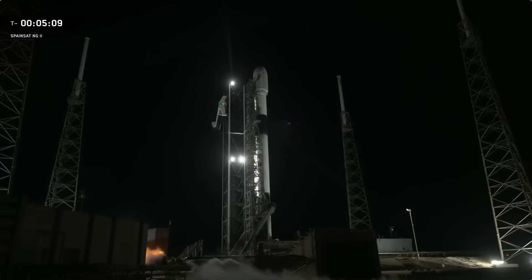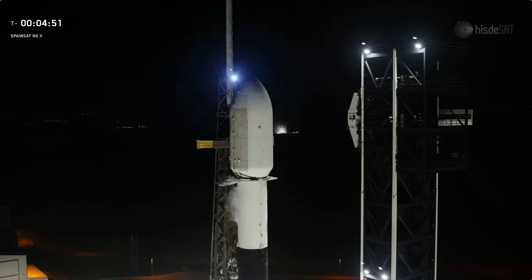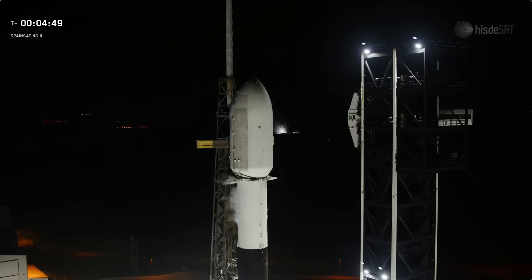Next up in the countdown, the transporter erector, or TE, will begin to retract away from Falcon 9. That is the large trussed structure you see standing next to the rocket. It is hinged at the base and connected to the launch mount beneath the first stage. First we'll see the clamp arms open around the second stage, and that's a good indication that we are on track for an on-time liftoff as the transporter erector prepares to retract.